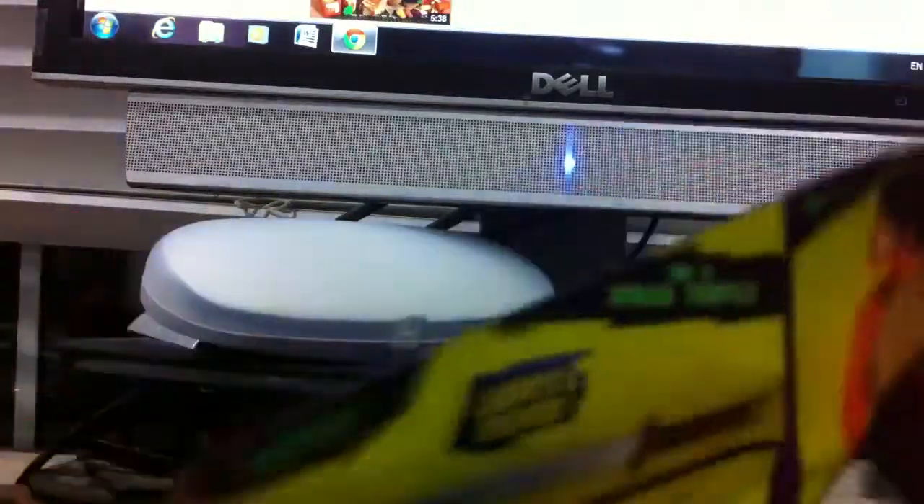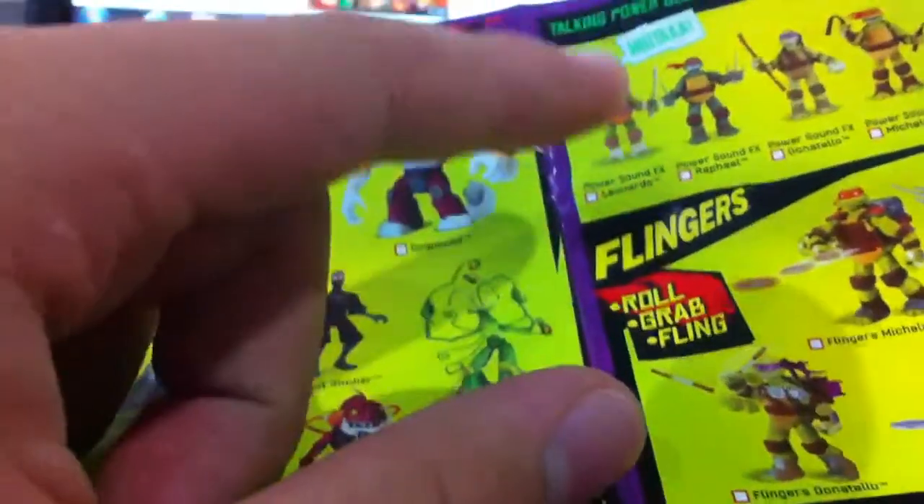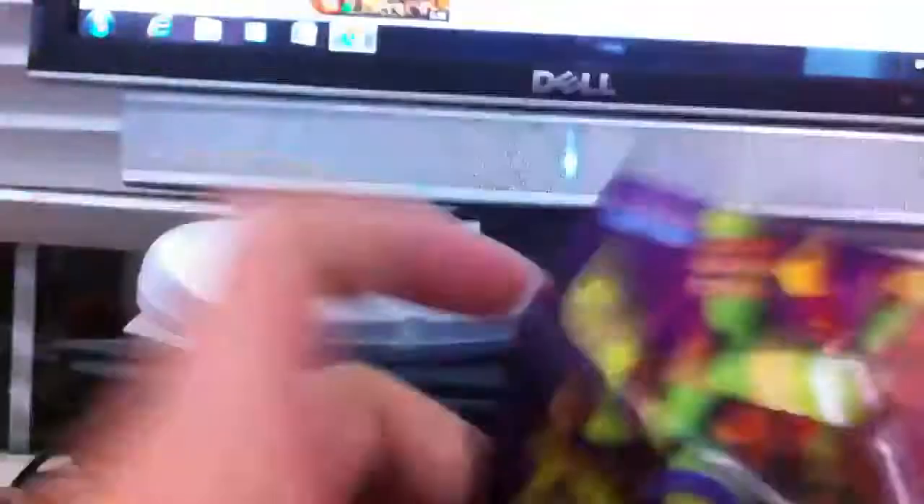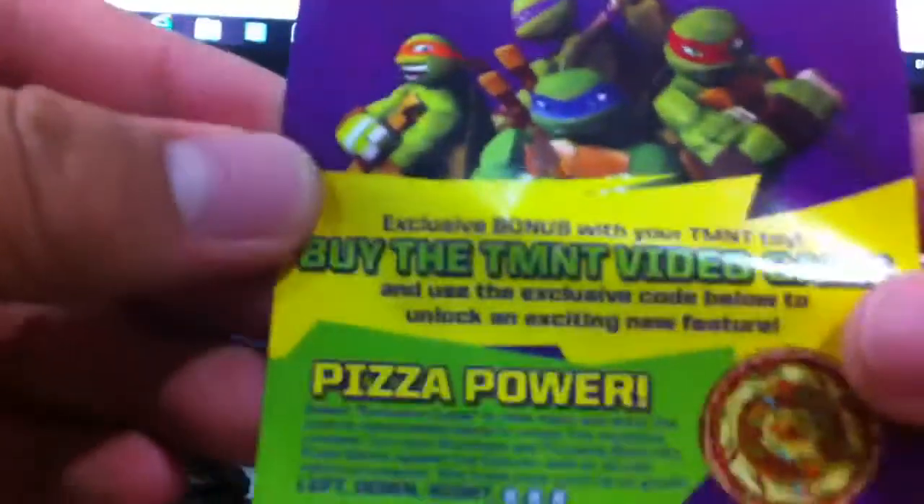So this is Donnie's. I have all four of them, I just don't want to pull them out because they're kind of in a tucked away place now. In it you obviously get the figure, and you also get these product placement pamphlets that show you all the products that are out right now. I bought this a little bit closer to the second release, so there's going to be the flingers, the throw-in battle ones from Toy Fair, the new RC shell raiser, the new hover drone, and the R8 Ninja AT3 — just some newer stuff. It also comes with this pizza power pointing thing.